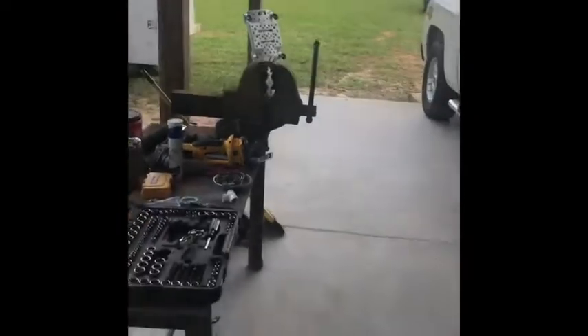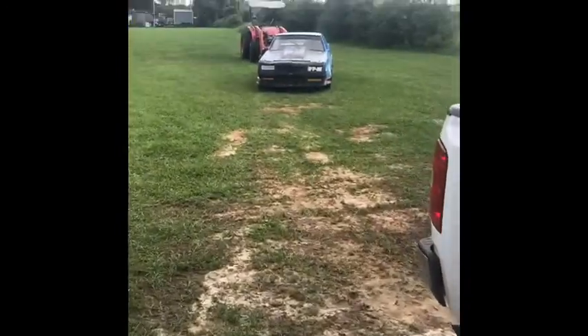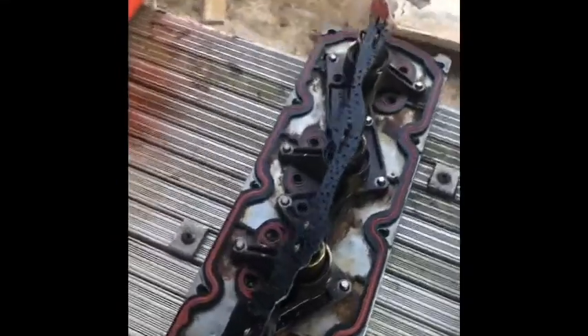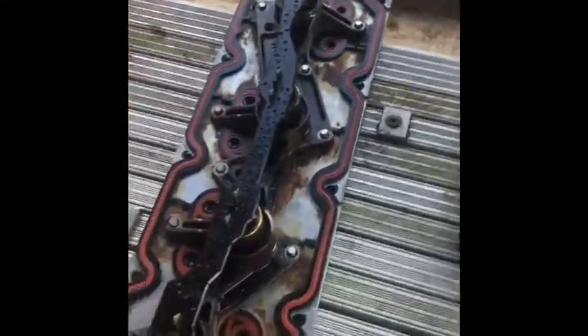I need my truck tonight because we race street stock. I really need my truck so I don't have time to order his kit, which is reasonably priced — that's why I made the little tool. I'm trying to figure this out right here, so here's what I did.